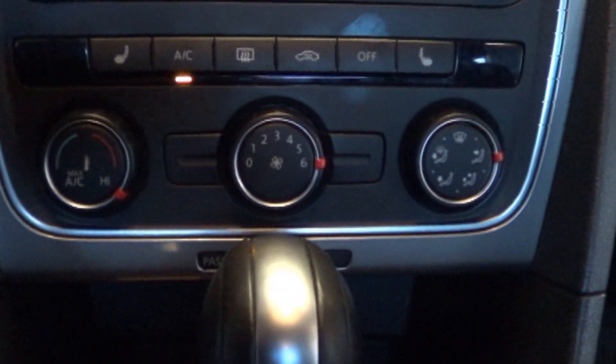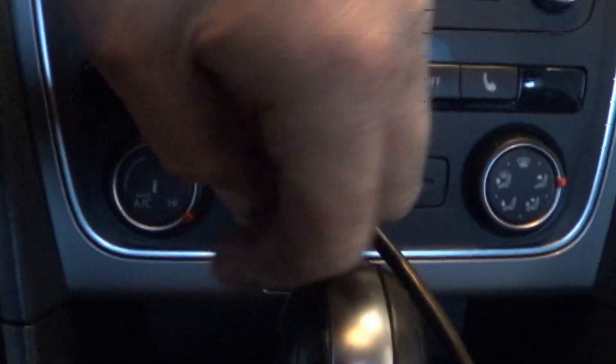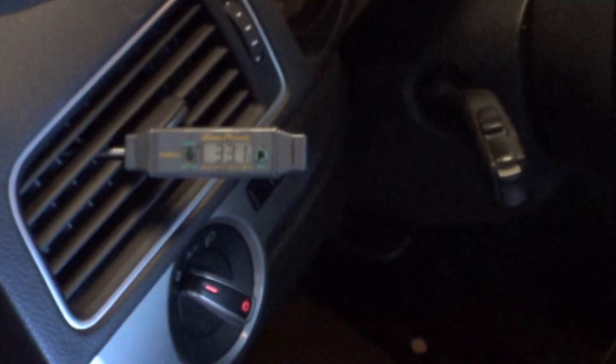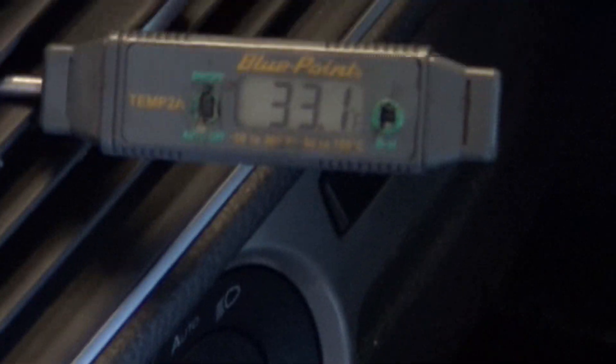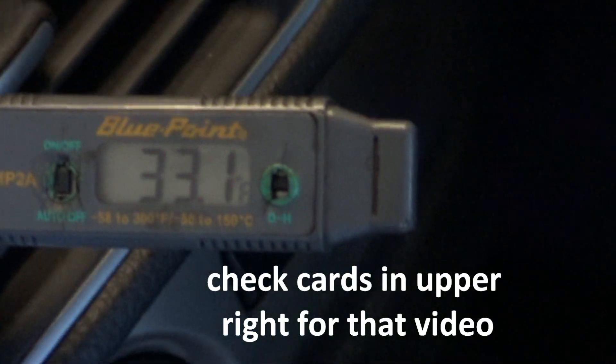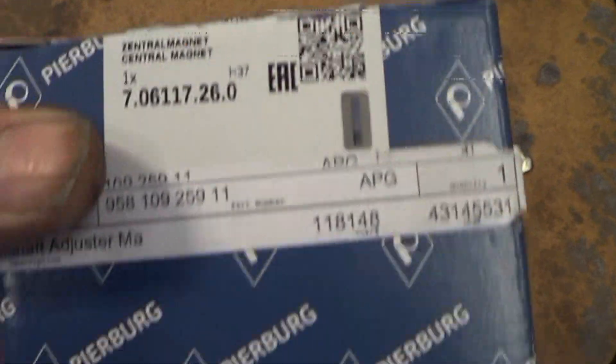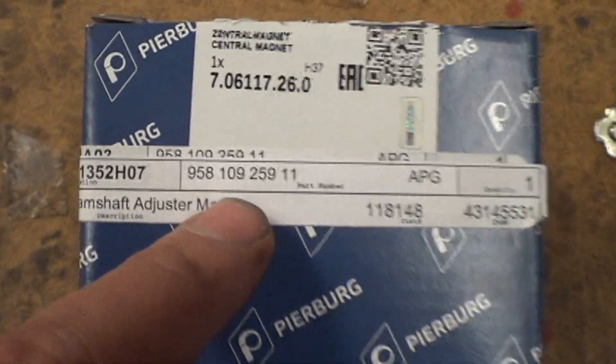This customer had an AC problem as well, so we're going to look into that. AC blower on. About one degree colder and it's going to start freezing. We have received our new part — there's a part number right there — and we'll be installing it.